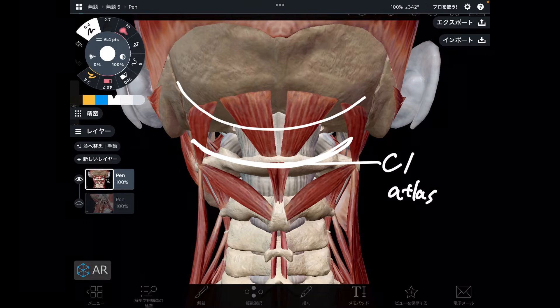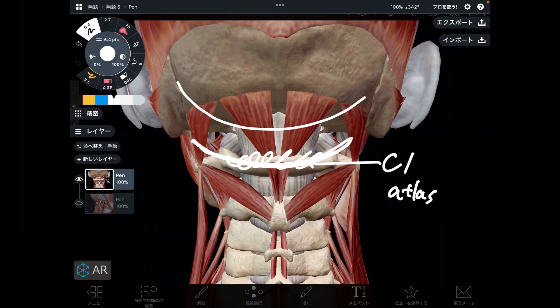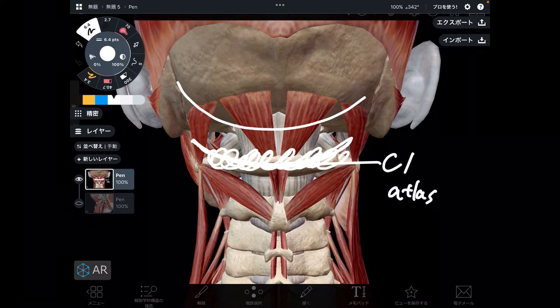If muscles around C1 get tight, that inhibits movement of the neck, head, and maybe body balance might be aggravated. Thus, tension around C1 is so crucial.